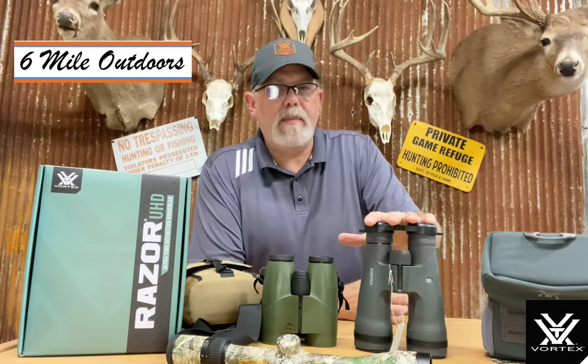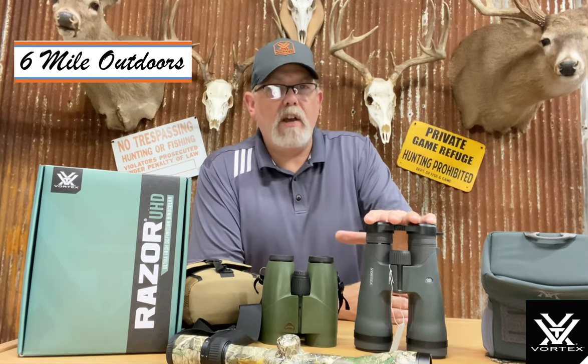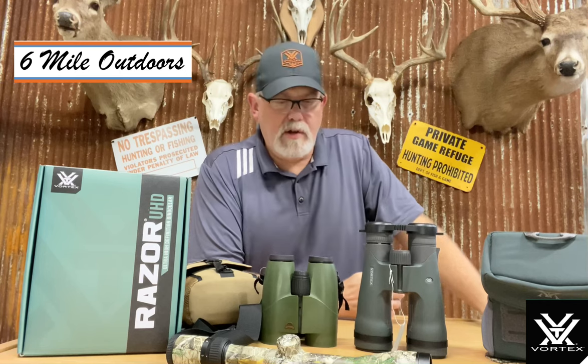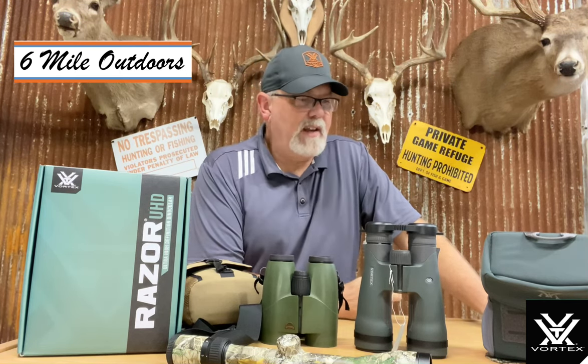If you're buying UHD to look at something 500 yards and in, you're not going to see much difference between your standard HD and your UHD. When you stretch it out there and you're spending long hours behind the glass looking long distance, you'll see the difference and you're going to enjoy the difference too. Your eyes will thank you later for not being quite as tired.